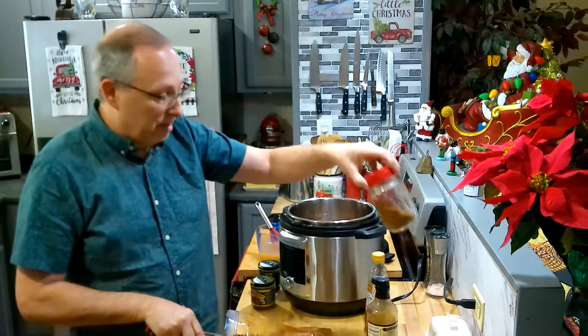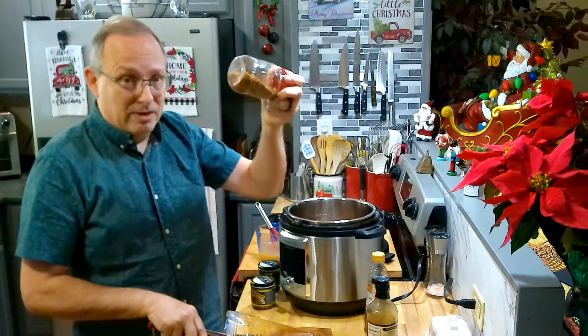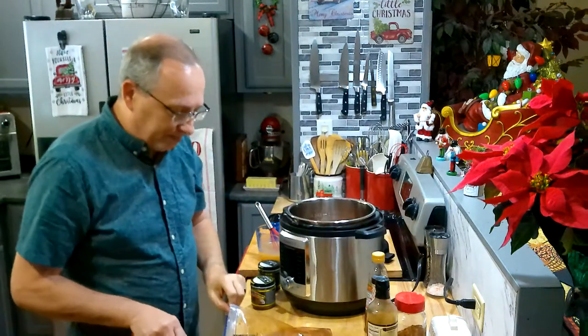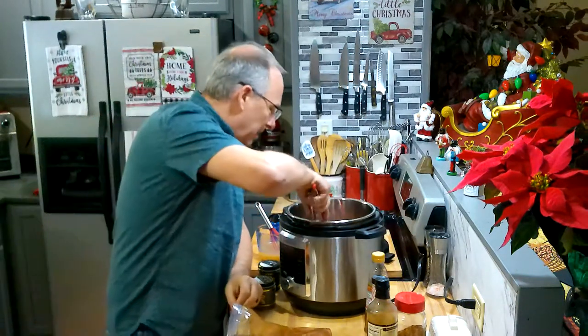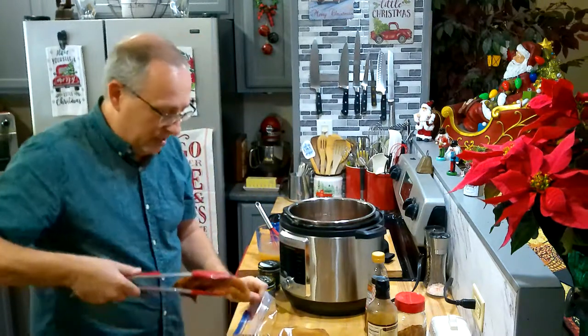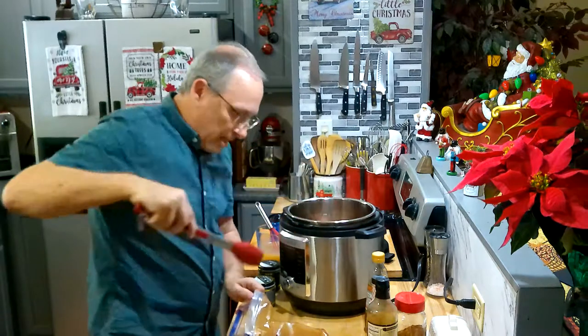I've got six of them here and I've already coated them — they've been marinating in my dry rub. I'm sure you've already seen my dry rub; if not, I'll put a link down to it and tell you everything that I use in it. I use it on all my pork in the smoker, and sometimes, as you can see, in the Instapot as well.